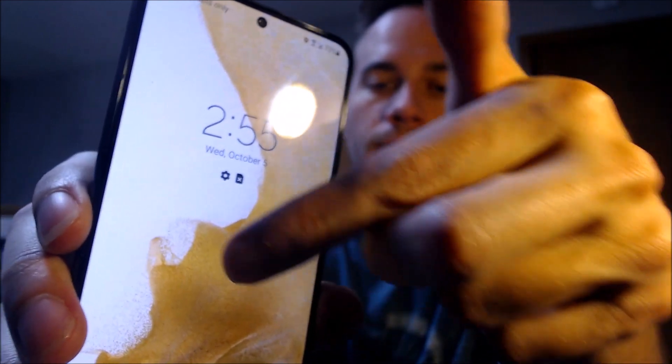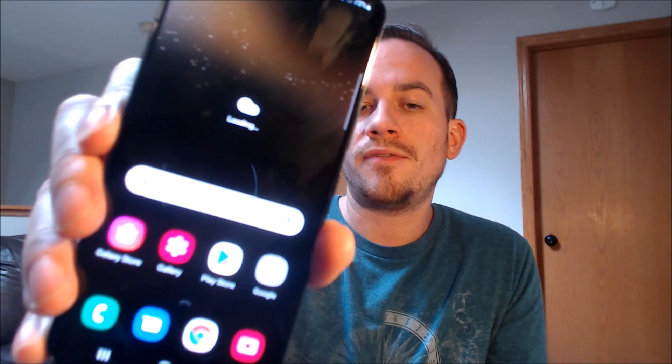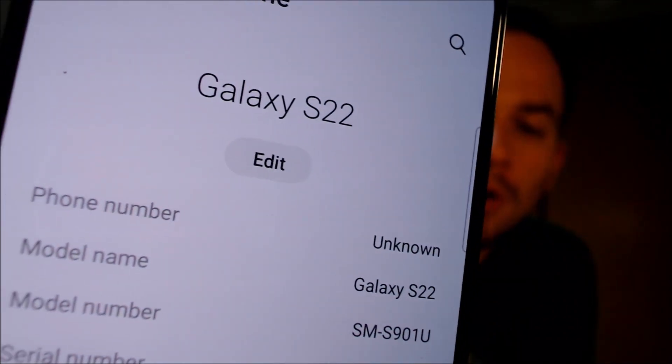We've got our lock screen here, and then once we swipe away, we can indeed see that we have the full home screen. We have total access to all of the apps, settings, and features — this is just like a brand new device that never had the lock on there. Jumping into the settings to show you exactly what we're working with: under About Phone, we can see that we have a Galaxy S22 with model number SM-S901U, which is the model number of all U.S. versions of the S22, no matter which carrier it is originally from.